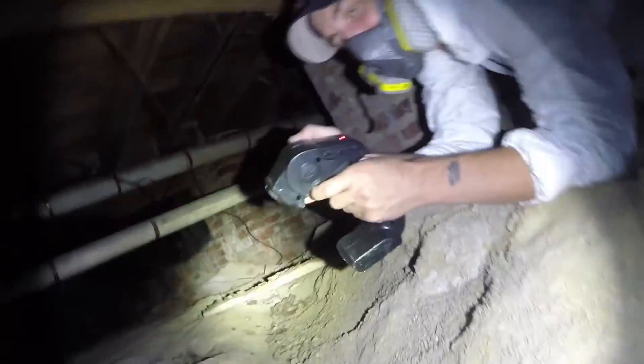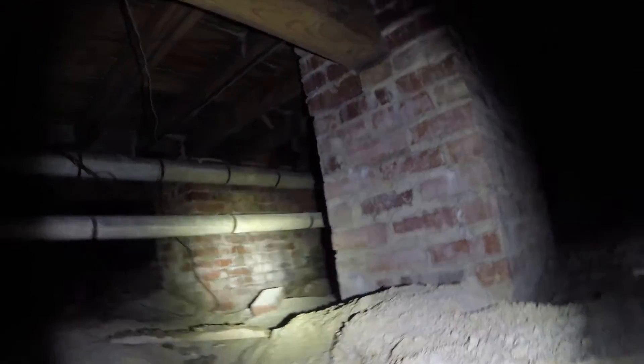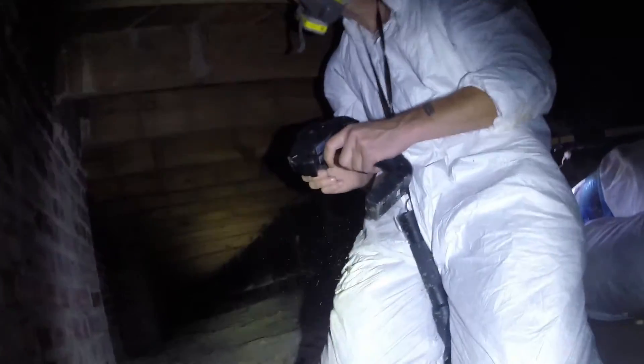This will be the first video of going into the unit. I will continue with the videos and explain what we inspected and what we saw in this particular crawl space, and what you can look for when you are in crawl spaces. Please watch video number two.